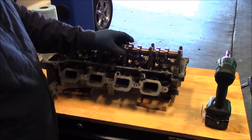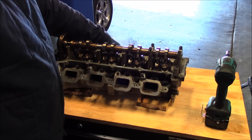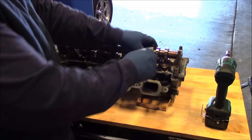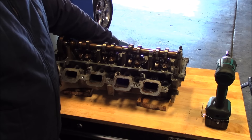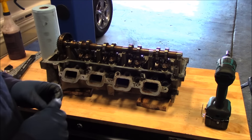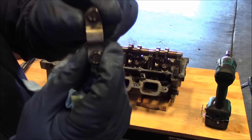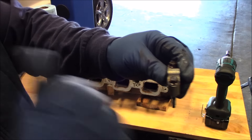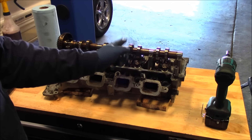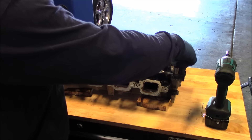If you are doing this job, I'll list some torque specs and engine specs in the description on reassembly. The right cylinder head — the very rear bearing cap is 5 with an arrow pointing towards the cam sprocket, and it goes 5, 4, 3, 2, 1 with the arrow pointing that way. Let's get this cam out.